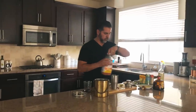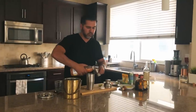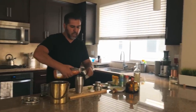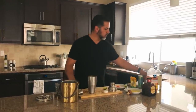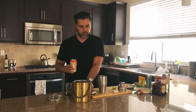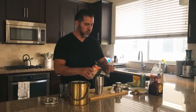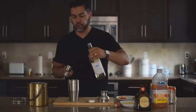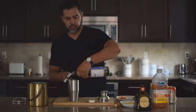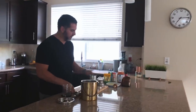The next major ingredient is grapefruit juice — same thing, two ounces. You'll notice something simple about this drink: most things are two ounces. Next, add two ounces of sparkling grapefruit water. Here's where it gets a little tricky: instead of two ounces, the simple syrup is just one ounce.